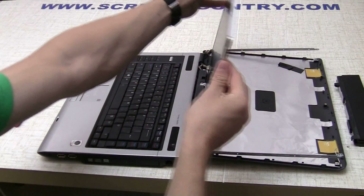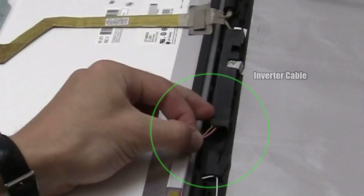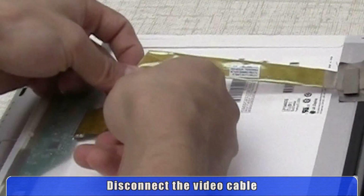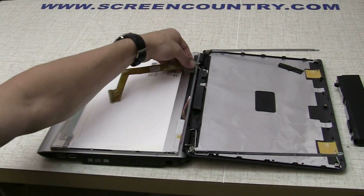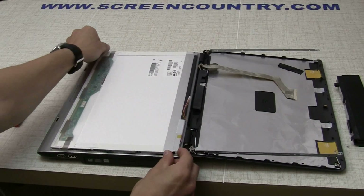Flip the screen over, putting it on the keyboard, and disconnect the inverter cable. Then disconnect the video cable and position it away from the screen. At this point, you may discard the old panel.